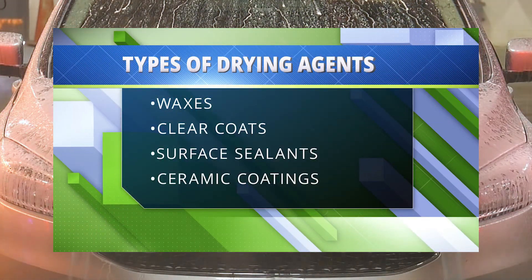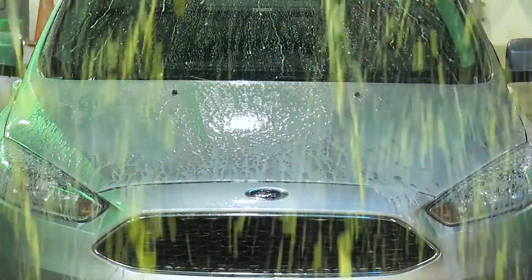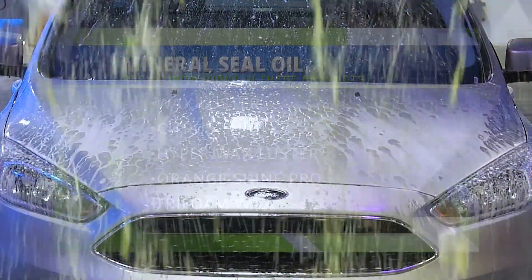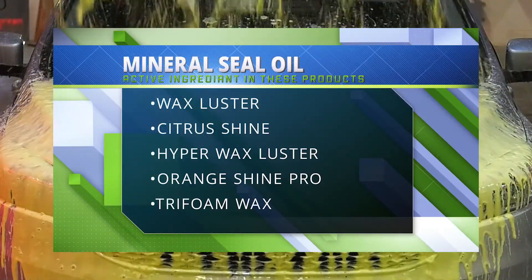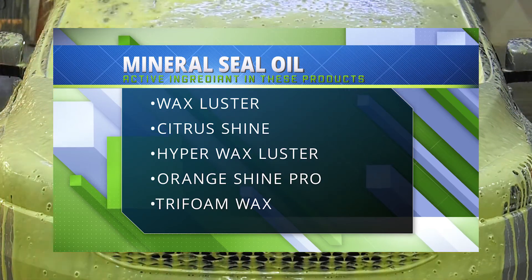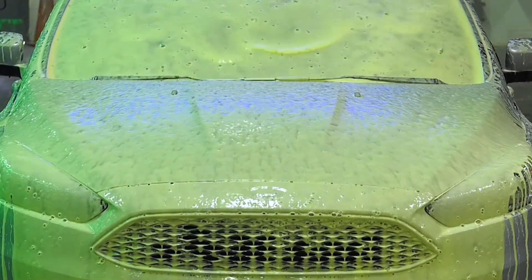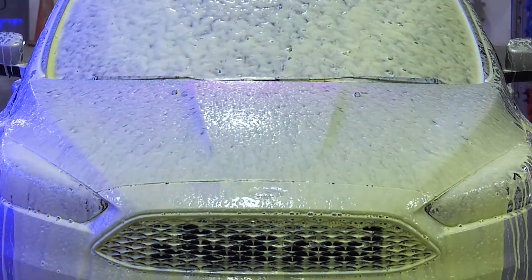Types of drying agents include waxes, clear coats, surface sealants, and ceramic coatings. The active material in Wax Luster, Citrus Shine, Hyper Wax, Luster Orange Shine Pro, and Tri-Foam Wax is a mineral seal oil, which is very hydrophobic. These waxes leave a temporary coating and shine on the vehicle surface, and their main purpose is to aid in the removal of water by creating a hydrophobic surface.